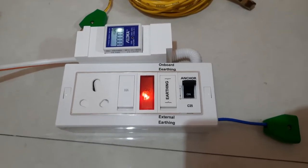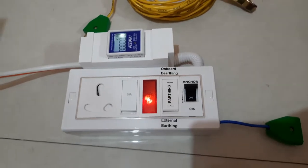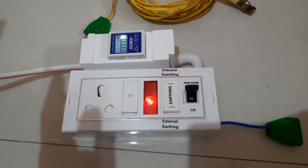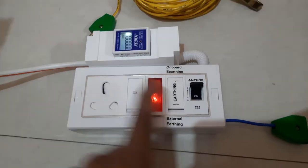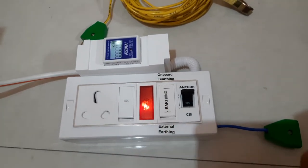So there is no need to switch over. Even if you switch it, the box will show you that this line already has earthing, so the switch will not work at that time. It gives you the option to continue using the onboard earthing. But if your main supply earthing has a leakage, then the light will not work — that's when you need to switch it over and use from there. As simple as that.